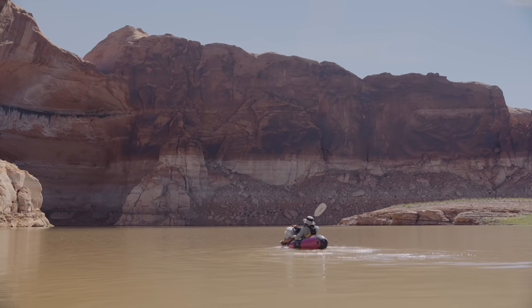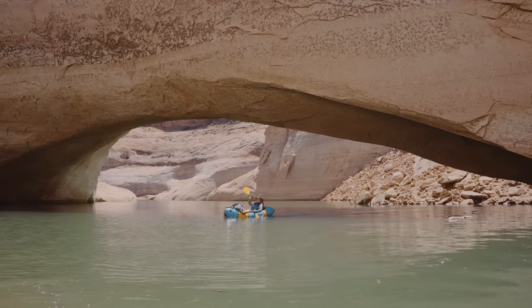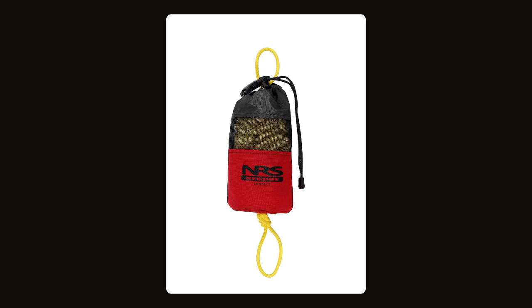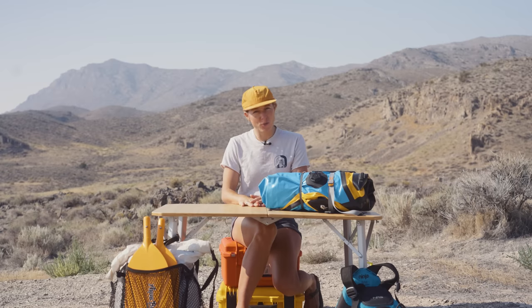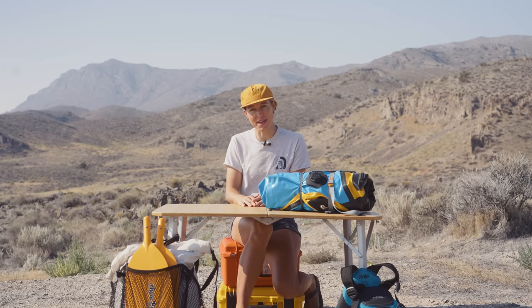A throw bag is a piece of rescue equipment used to toss to somebody after they've capsized and are floating down river. It's a piece of equipment you always carry hoping you never have to use it, but it can also be handy for retrieving gear after capsizing as well as for climbing during a portage. Owen and I plan to pick up the NRS Compact Rescue Throw in the near future. Helmets are also a really important piece of equipment when you start getting into serious whitewater — when we level up to that kind of paddling, you better believe we'll be getting helmets.